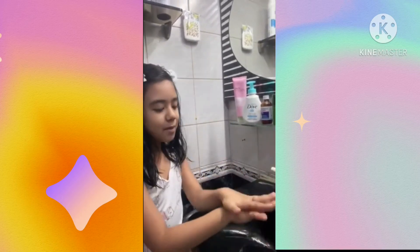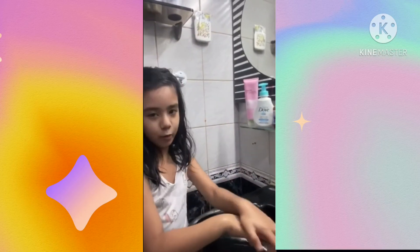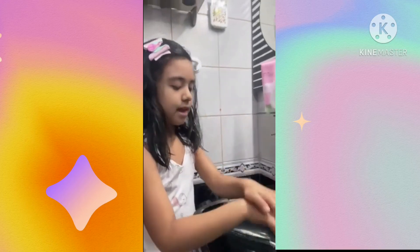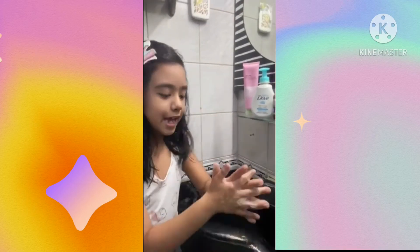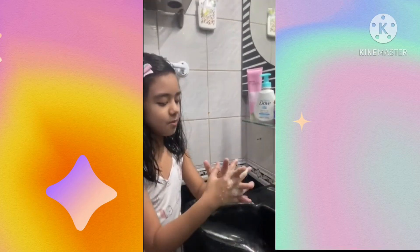Step 3: Rub the back of your hands — first the right one, and then the left one. Step 4: Interlock your fingers and rub your hands well.